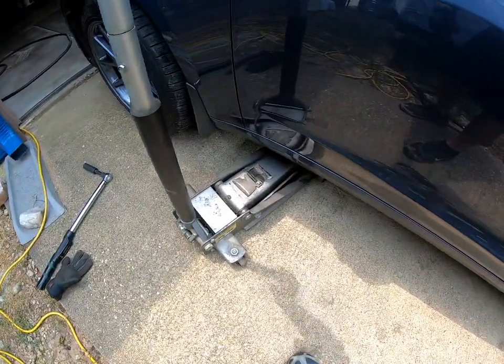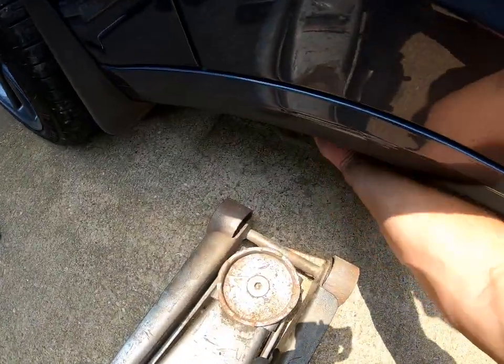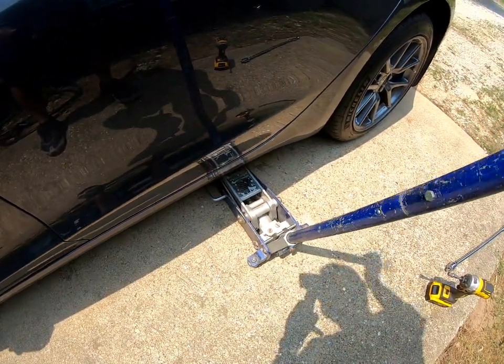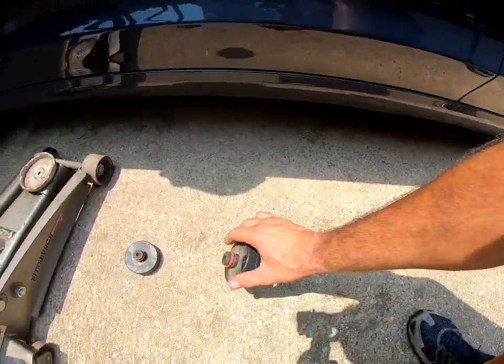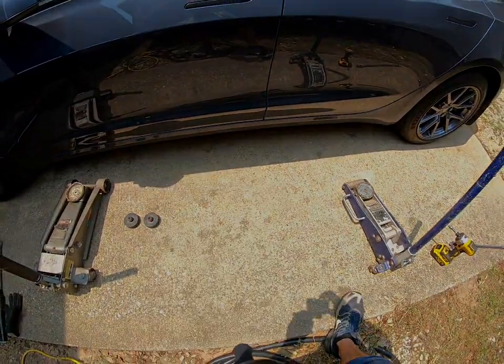Let this one down first, all the way. Get my puck out. Lower this side down, get the puck out. And you're good to go — appreciate it!